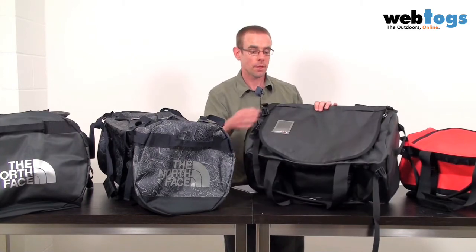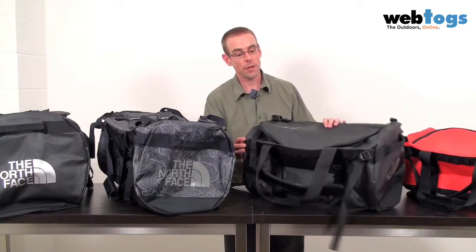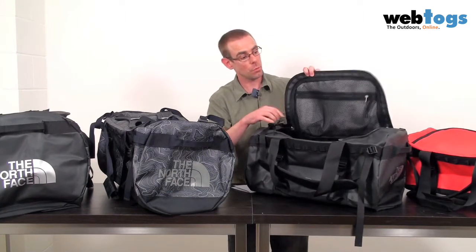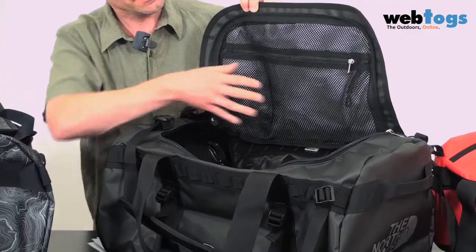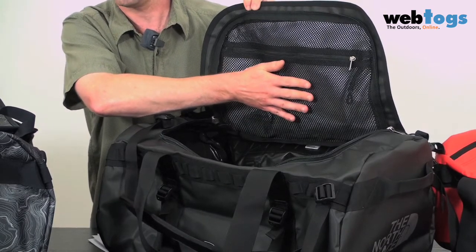For the opening to the bag, you've got a clear ID pocket on top. The opening itself is in a D shape with lockable zippers. Inside the bag they've kept it simple, so you've just got one mesh pocket on the underside.